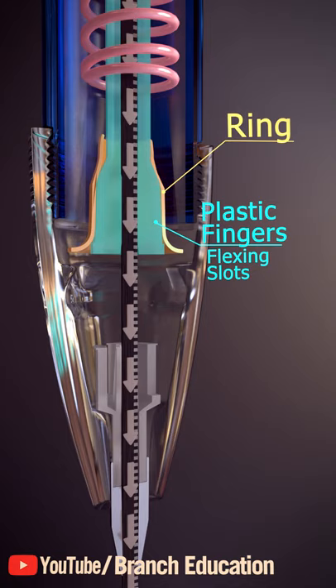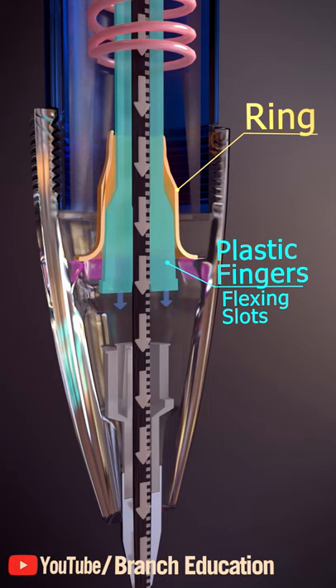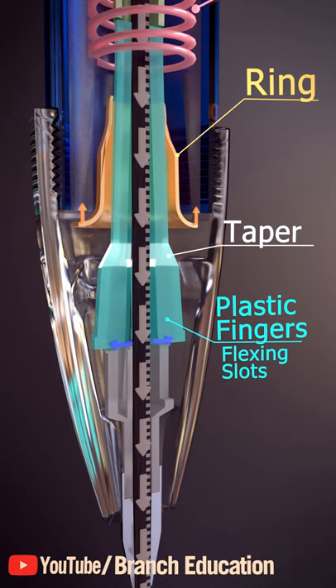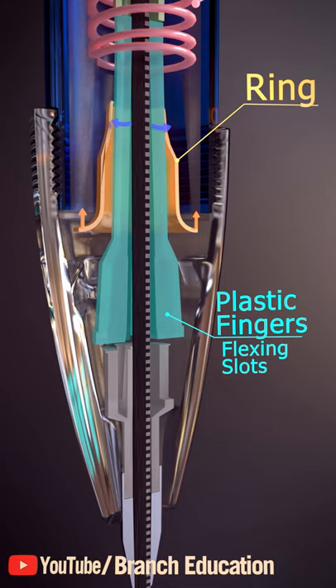At a certain point, the ring is stopped, but the fingers continue to advance. However, due to a sudden taper in this plastic here, the ring jumps back and the fingers open, thereby letting go of the lead. The clicking sound you hear results from the ring quickly sliding back and the fingers flaring out and hitting the inside of the ring.